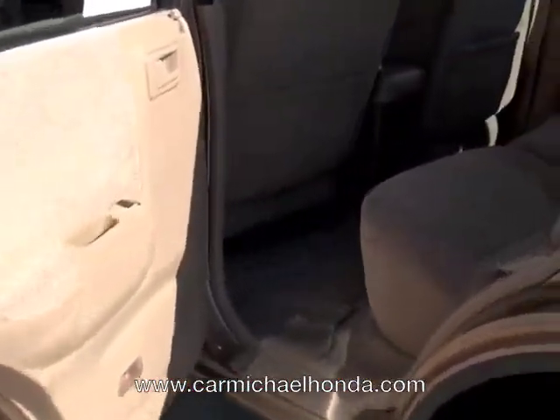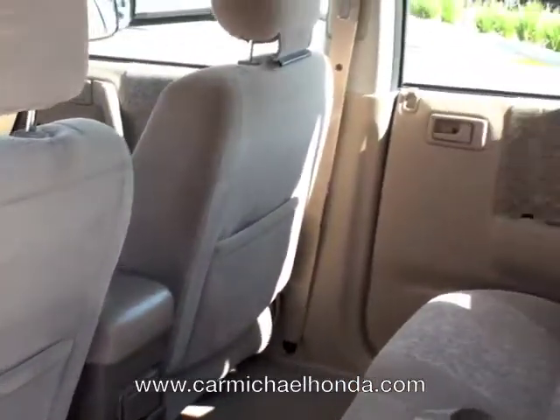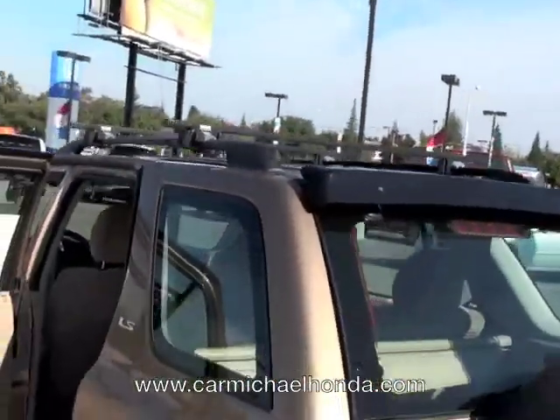Look in the back — nice and comfortable back there. Also look at the roof rack on top. That roof rack will hold 200 pounds, so you guys can definitely pack a lot of luggage on there. It's the REI roof rack.